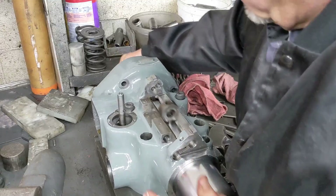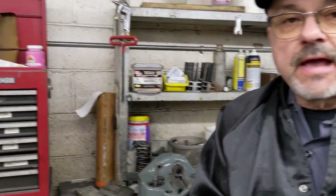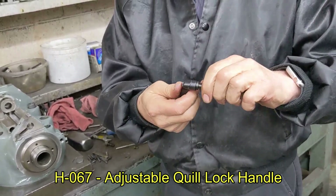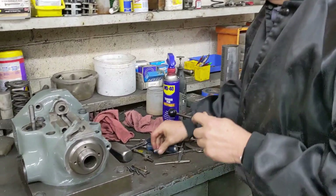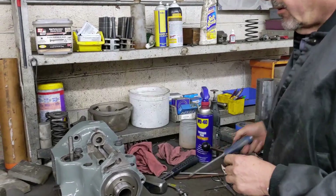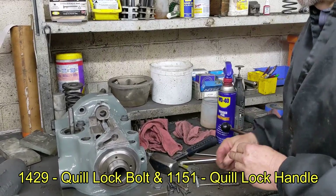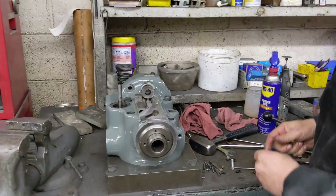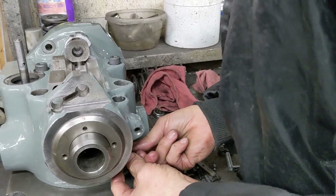Next thing I'm going to go in with is the lock. The original Bridgeport lock was worn very badly, so when I change these out I like to go to the adjustable one. This one actually goes into a Sharp milling machine but fits a Bridgeport just fine. When it's in position, if you're down too far you just make an adjustment. I also suggest putting a spring between the two brass locks. Obviously if you want the exact Bridgeport lock, we do sell those. First thing you want to do is make sure things fit — kind of slide it up in there, which I've already done, so I know it fits.